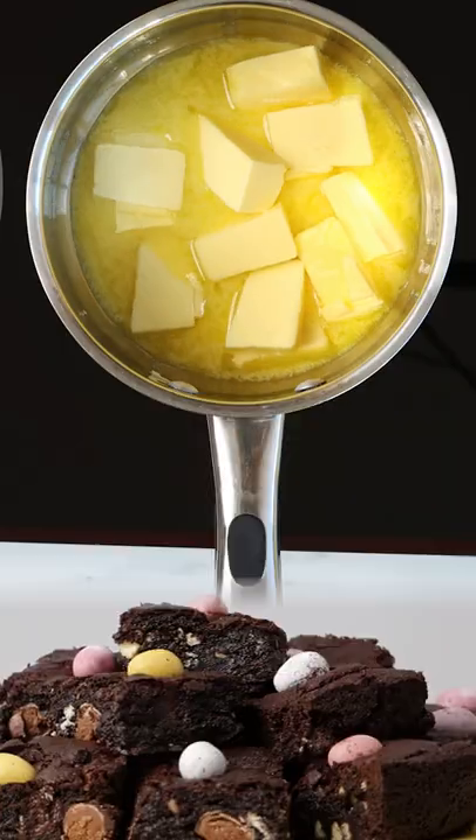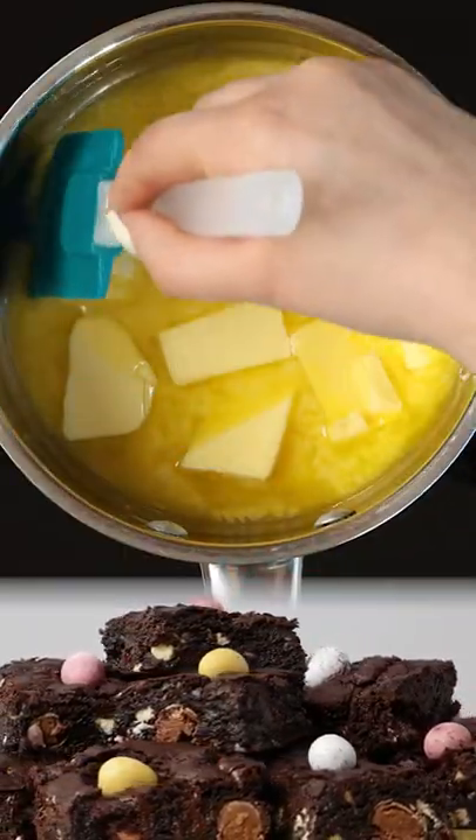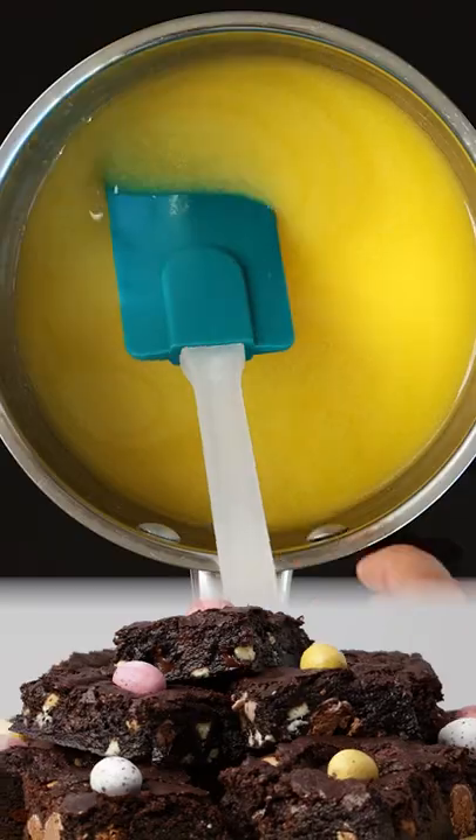Melt the butter over a low heat. Melting the butter before adding the sugar stops air bubbles from forming and making your brownies fluffy.